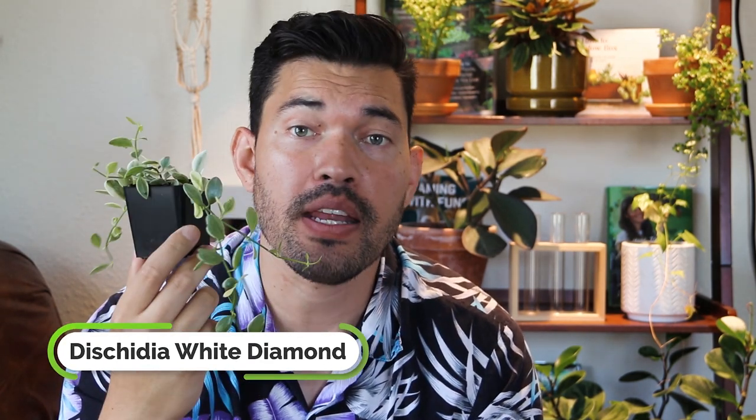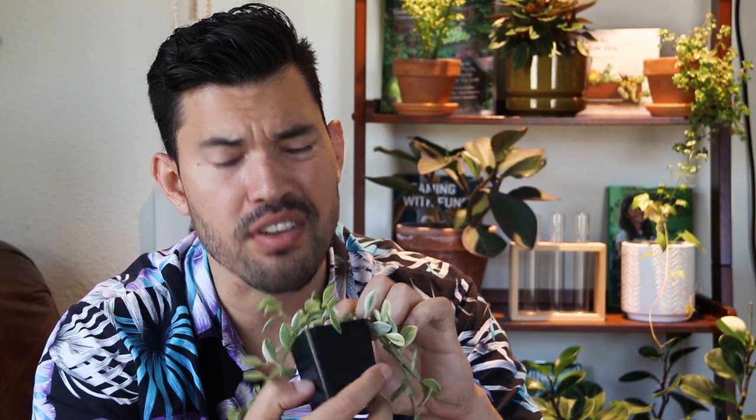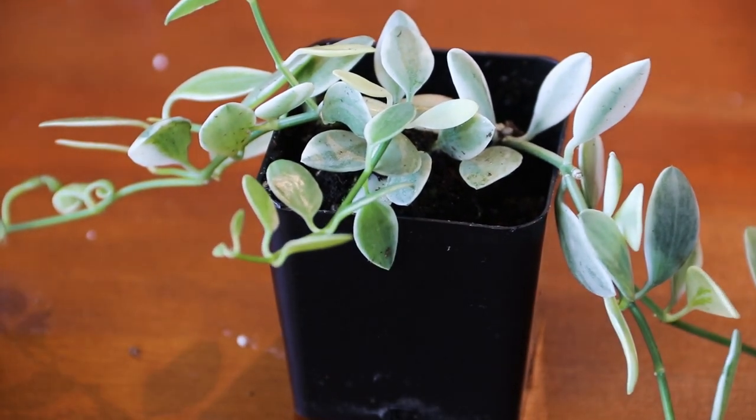This interesting trailing succulent-leaf vine is Discytia white diamond. It's an epiphytic plant, which means it cannot handle super moist soil — it actually prefers to not grow in much soil at all, though the current mix is very high in perlite. If growing outdoors, it's actually related to milkweed. You can grow it indoors, but you have to give it the right conditions: don't water it too much, and give it a mix similar to a Ripsalis or orchid-style mix. Just make sure you are not overwatering this one.